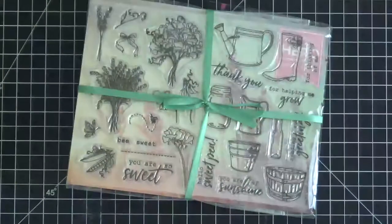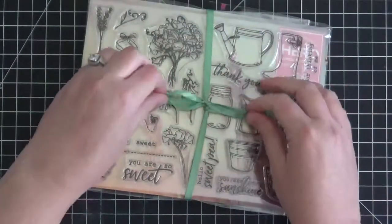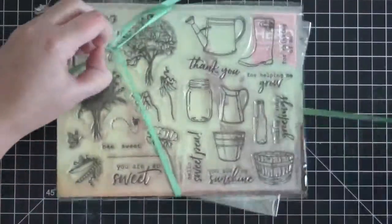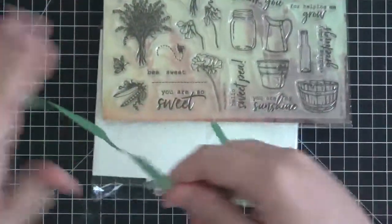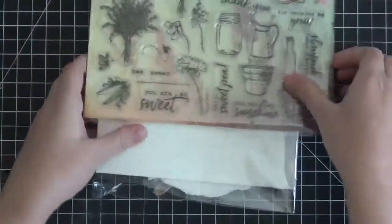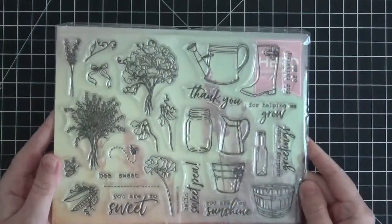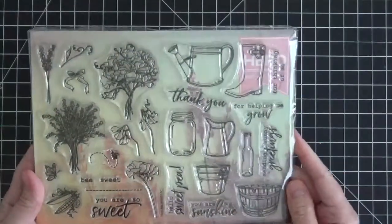Oh, this looks lovely! So here we have this beautiful stamp set. I always save this ribbon because the ribbon that everything is tied up in is lovely and you can totally use that on your cards if you want to.